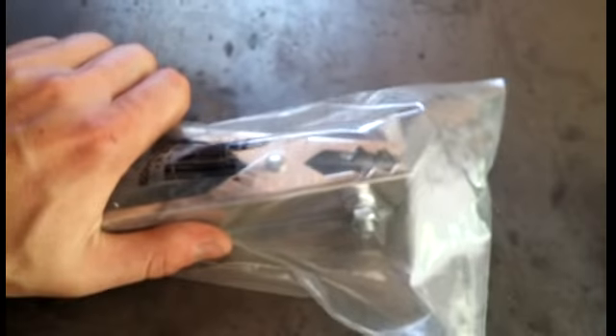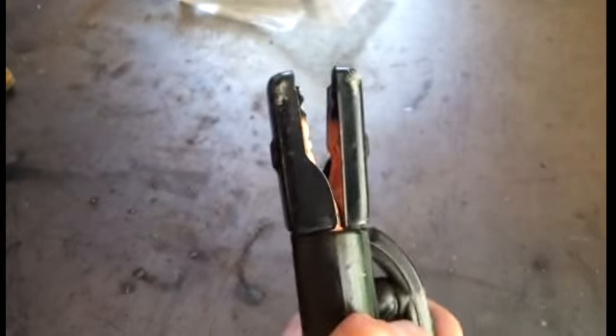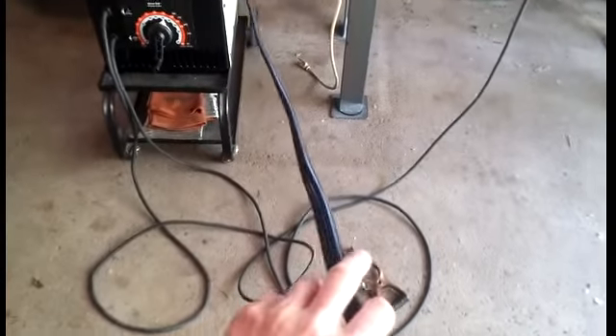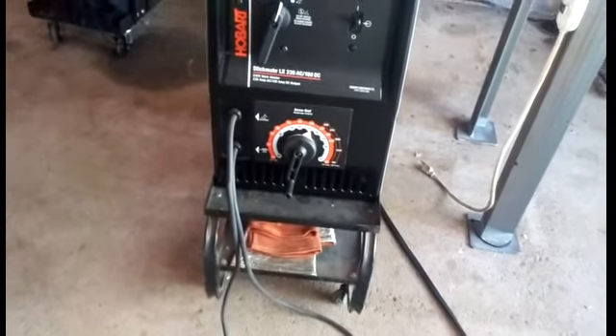The ground clamp it comes with is just cheap junk — don't even use it. As you can see it's just stamped steel, it's garbage. Throw it out and invest in a better clamp; you'll get a lot better grounds. The electrode lead is actually pretty decent — not the greatest but not too bad. One main concern though: the ground lead is really short, maybe 10 feet if that. The leads are just way too short, you can't really do much with them, and the power cord is about six feet.